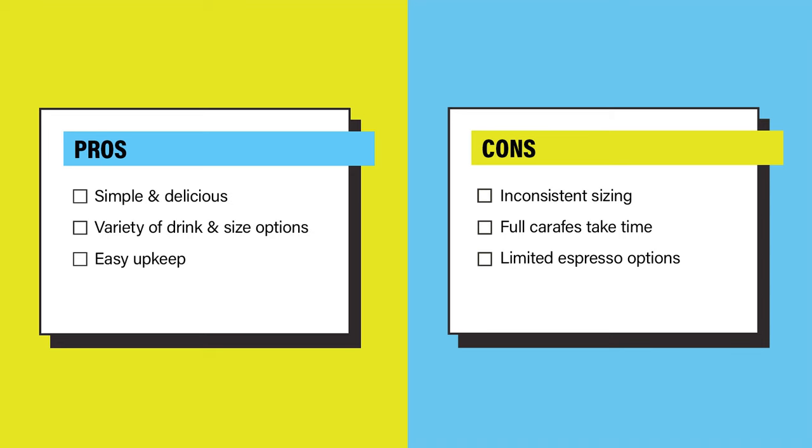Overall, the pros are: it makes fresh, delicious coffee with very little effort; it has a variety of drink and size options; and upkeep is a breeze. The cons are: sizing isn't always accurate; the full carafe takes some time to brew; and the espresso options are limited.